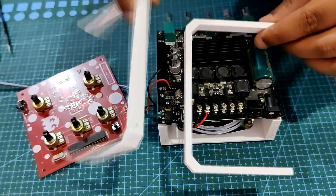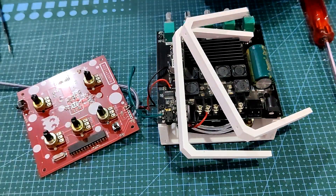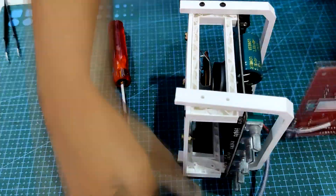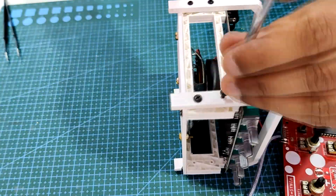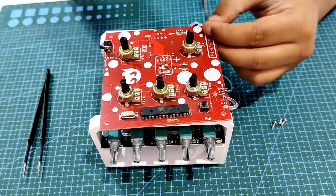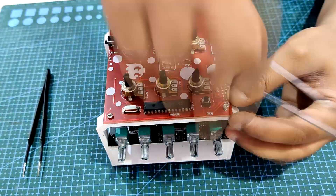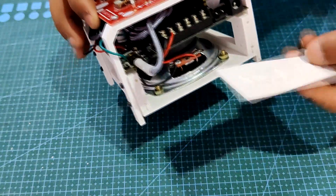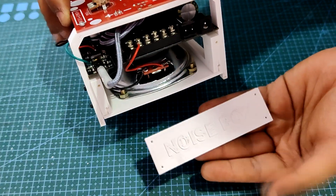Next, we use 4 M2 screws from both sides to attach the two synth board holders to the audio amplifier module holder. The synth board is then positioned onto the holder and fastened securely using 4 additional M2 screws. Finally, we use 4 M2 screws to fasten the Noise Box nameplate to the rear of the box.